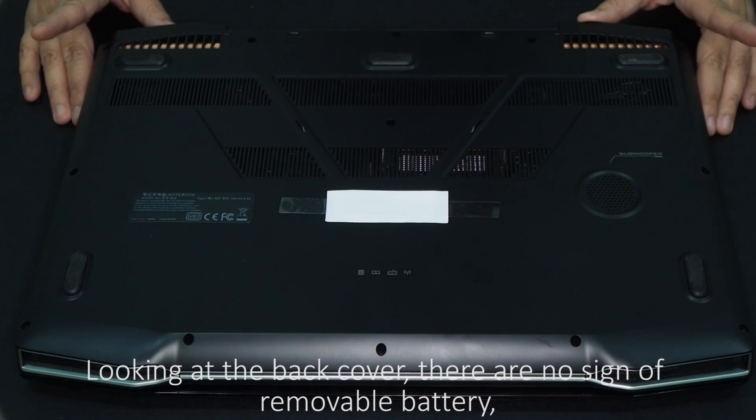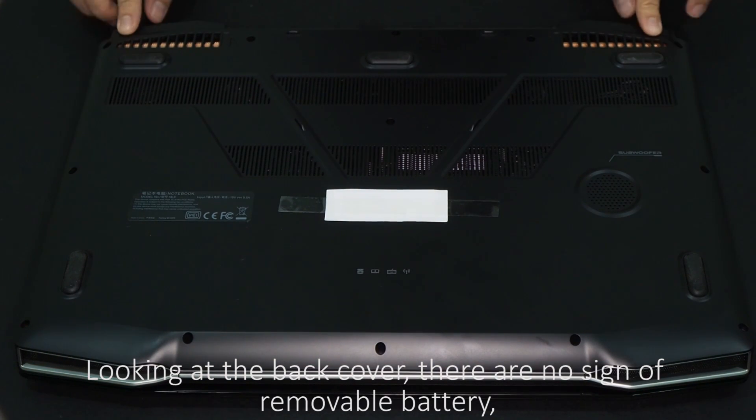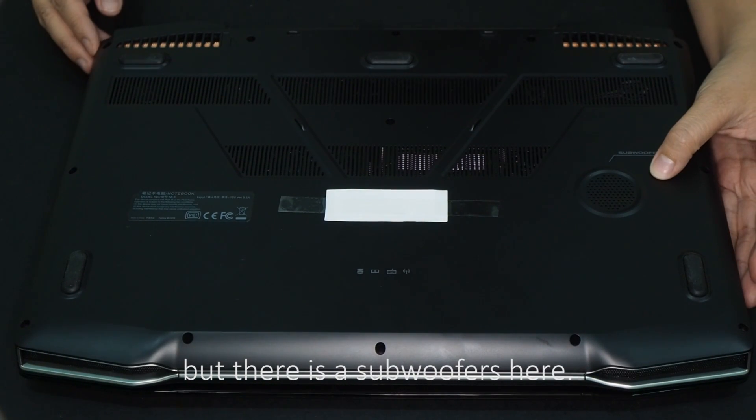Looking at the back cover, there are no signs of a removable battery, but there is a subwoofer here.